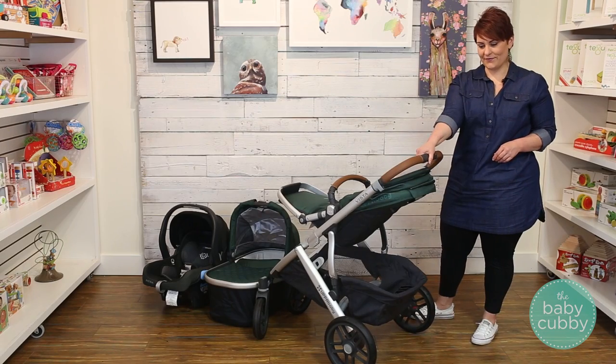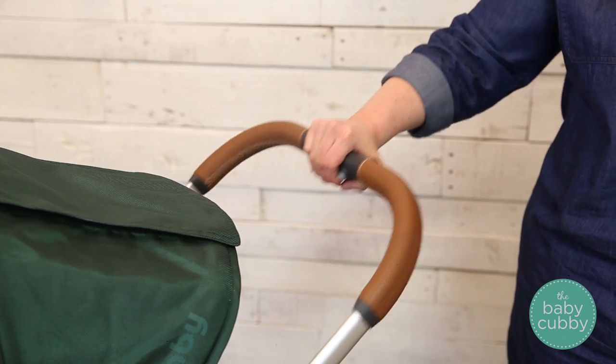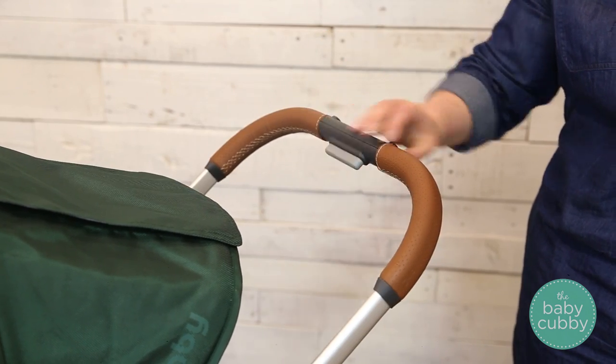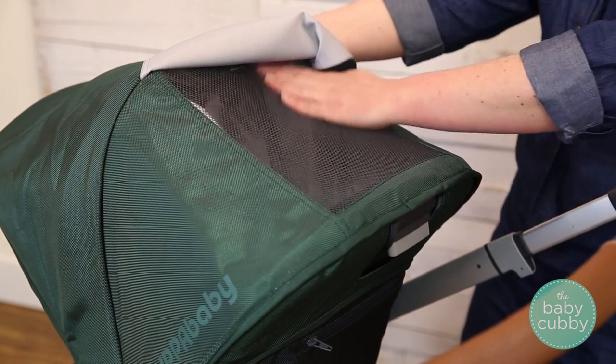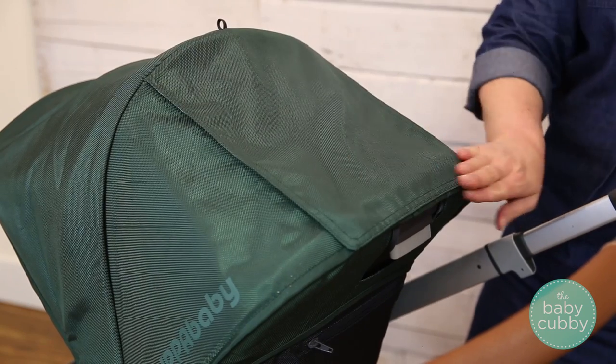The Vista features a telescoping handlebar. Press the gray button and adjust to your desired height. The magnetic peekaboo window makes it easy to check on your little ones without disturbing them. The magnetic closure is quiet and secure.